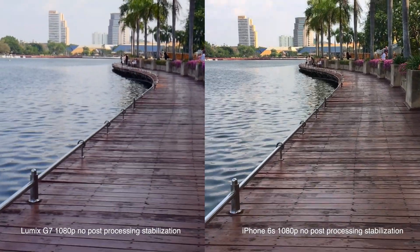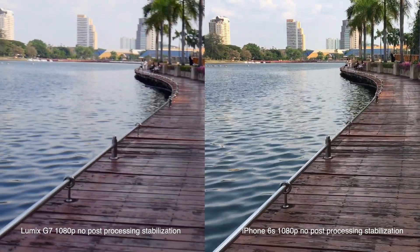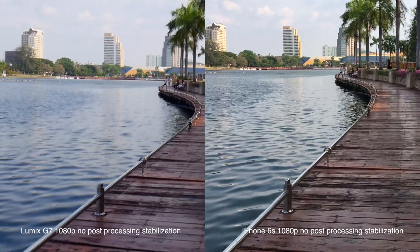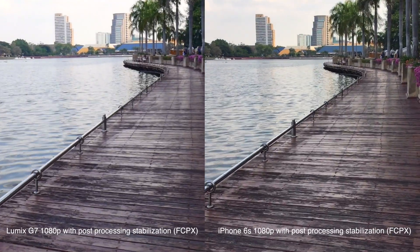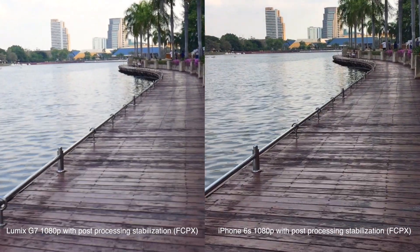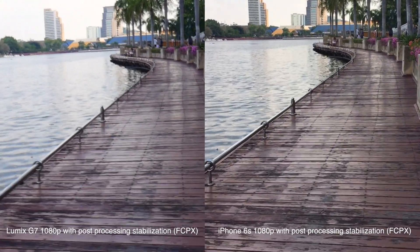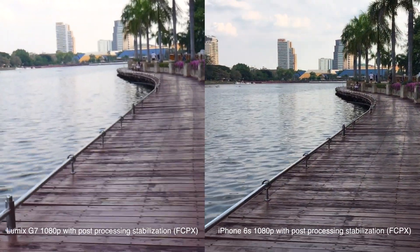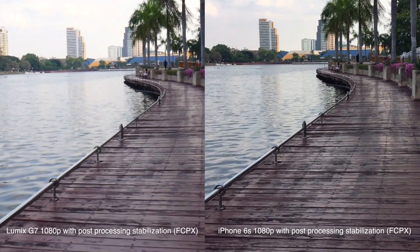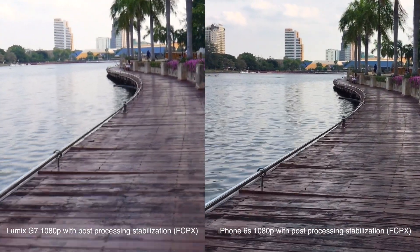In fact, one of the easiest ways to tell if a video was done by a professional or not is just to see how smooth the footage is. When it comes to the Lumix G7, you'll only have optical stabilization in the lens. So obviously, if you buy other lenses that don't have it, you're not going to have stabilization at all. Comparing this with the iPhone, it actually looks like the iPhone's video is smoother than the Lumix G7. My iPhone 6S does not have optical image stabilization, it only has electronic stabilization, but it still definitely looks smoother to me, especially when I add stabilization in post.